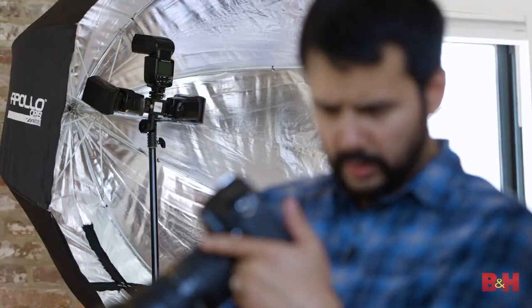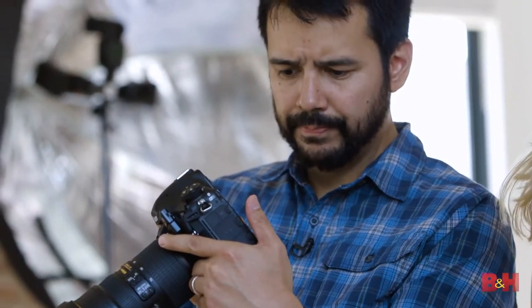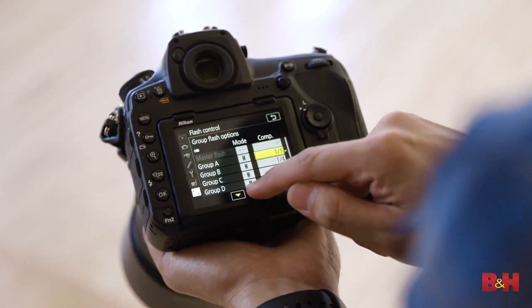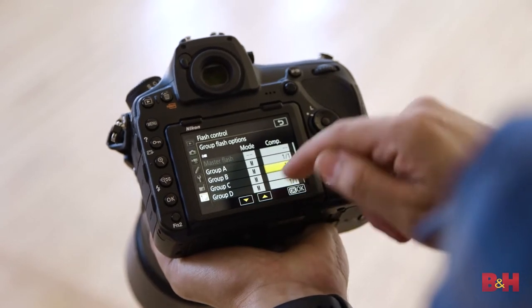One of my favorite things about using the capacitive touch screen is using it in parallel with the radio-controlled SB5000 flashes. With your finger, you can change the mode of the flashes, going from TTL to manual and back again, and you can scroll power up and down in third-stop increments.